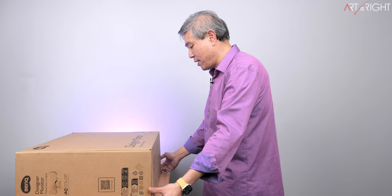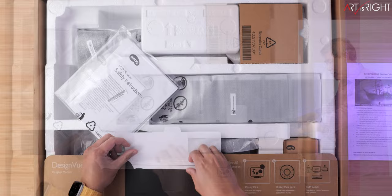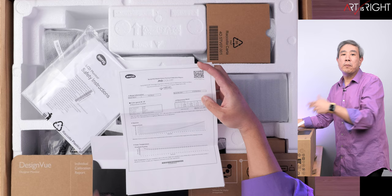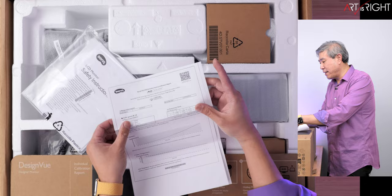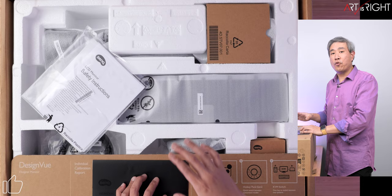Once we open the display up, the very first thing is the individual calibration report. This tells you your display serial number, the Delta E measurement. On this display, the average Delta E is 1.2. Most of the time with PD displays, even though they guarantee Delta E less than three, it's going to be less than two. BenQ have also applied their latest uniformity calibration technology from the factory to this panel.